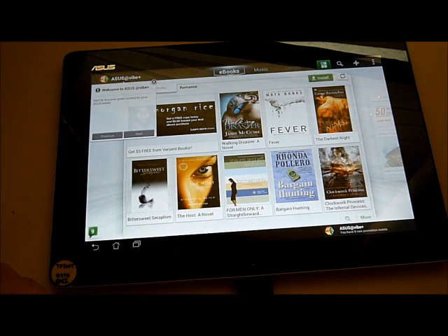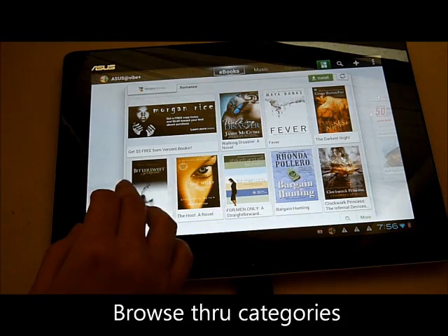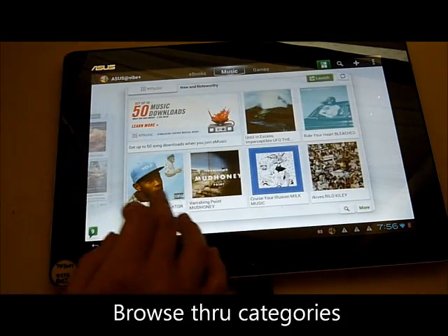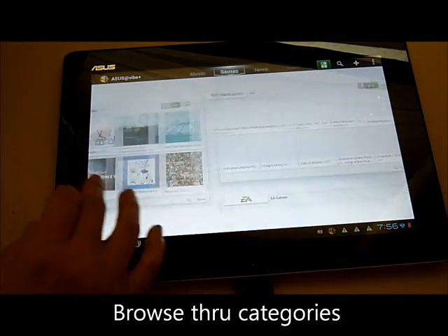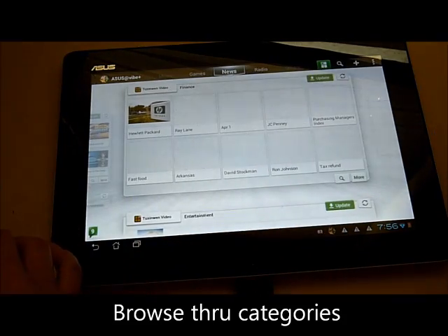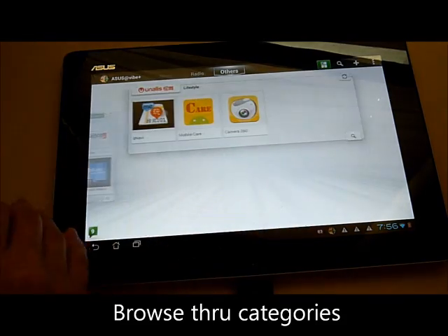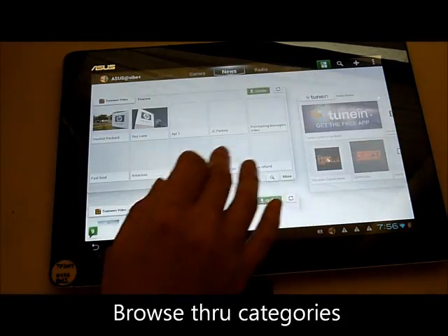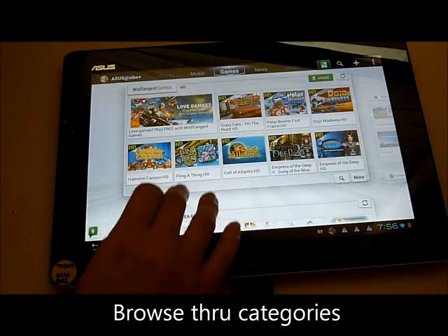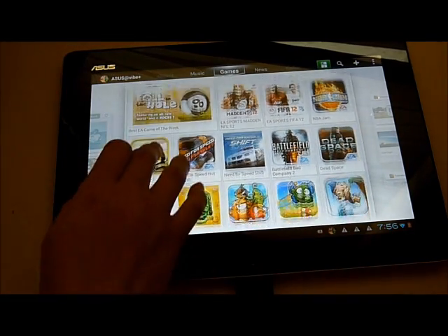Now you're on the main page of Asus AirVive Plus. Press More to see more items.